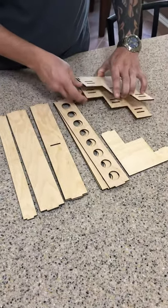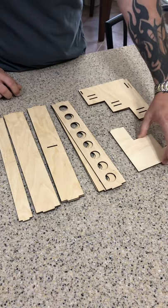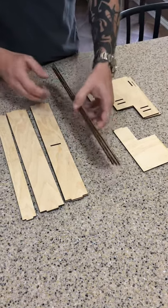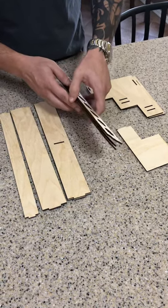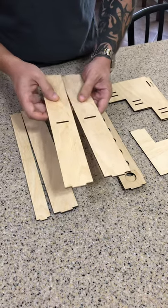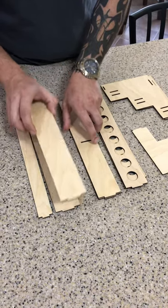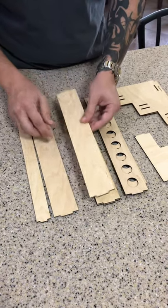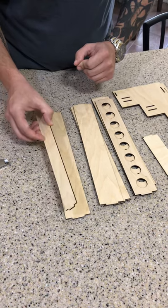We got two side plates here. This is the middle back support — you'll see where that goes in a little bit. We got our three shelves for the oils. This is the top part of the shelf. We have two bottom support shelves with slots in them — you'll see why. And then we have another bottom support shelf. This is a back plate to help keep it sturdy. And then this is the front face plate.